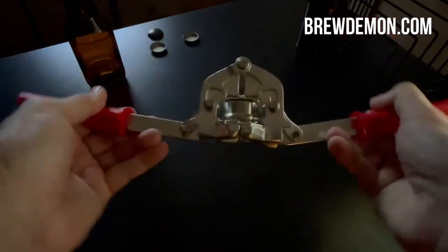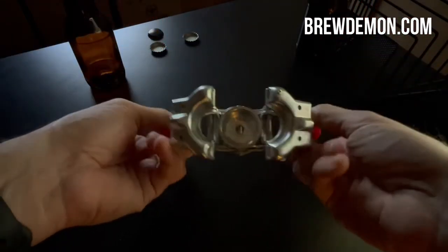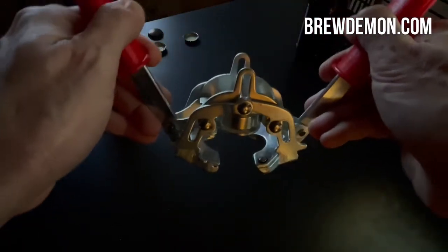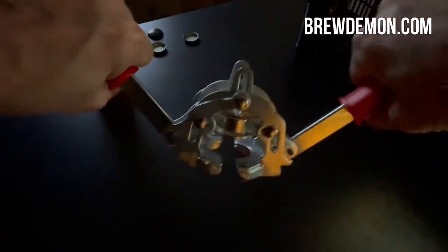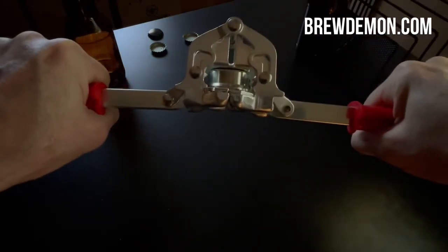Pretty straightforward design. It goes just like that. You're going to put the cap on top of your bottle, and then what you do is you bring down the handles gently and it will pull up and put the cap on nice and tight on your bottle.